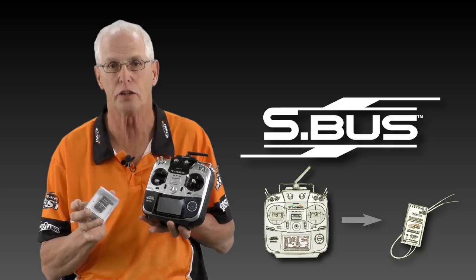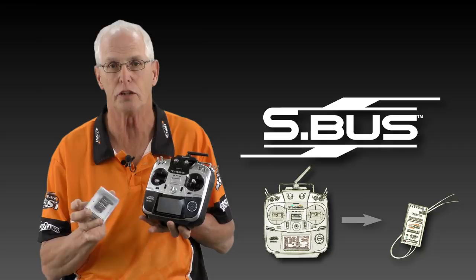There are a couple of variations of it. One is SBUS normal and then SBUS2 which covers telemetry. One of the first things that we wanted to cover with you is what is SBUS and SBUS2 technology. SBUS technology is basically a simplified system of running extensions and a signal to your servos.